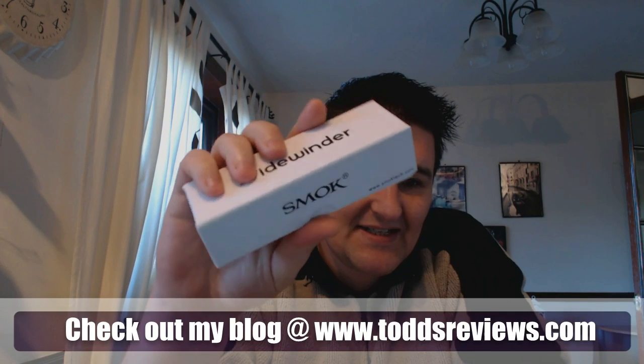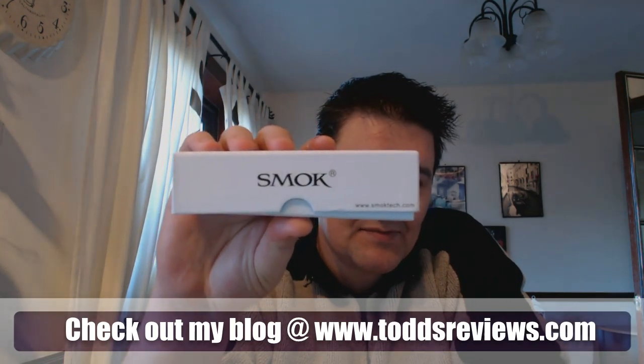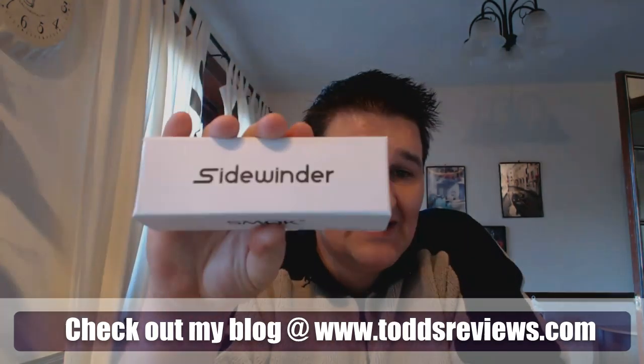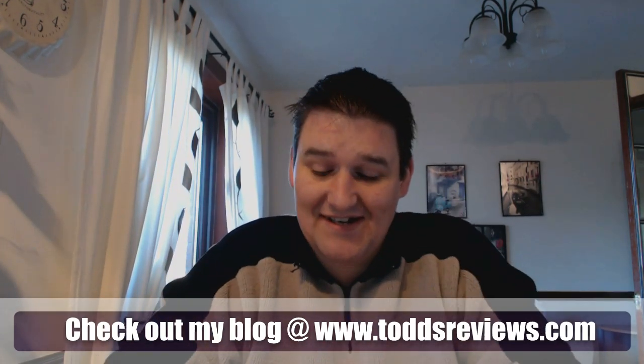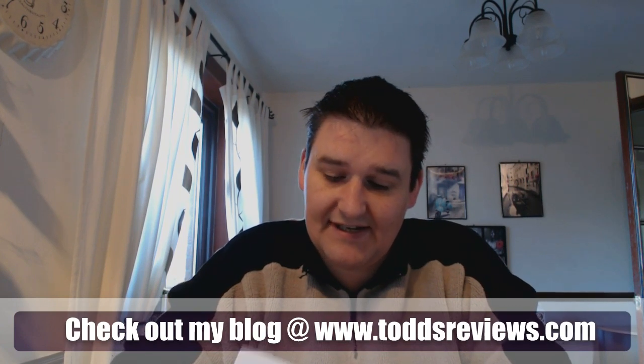This appeared on the site: a Sidewinder from Smok. I thought, what the hell, let's give it a bash. You can buy it in 18350 mode or 18650 mode — I think you get an extension tube as well, so you can have it either way. I've not finished my tea yet and I'm half asleep, so I'll clarify the details on that one.